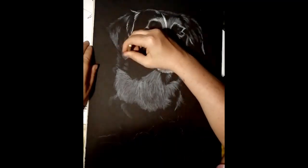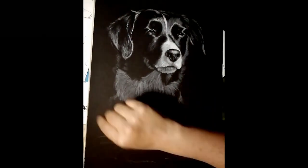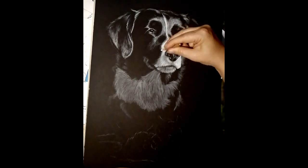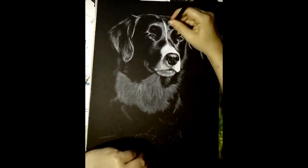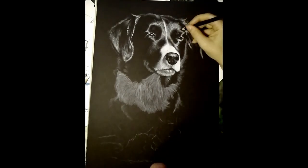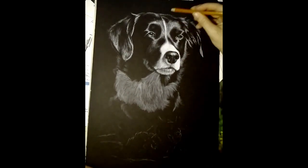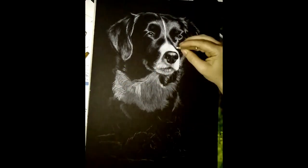I wanted to talk a little bit about these white on black drawings because a lot of people do seem to like the look of them and I've been getting a lot more requests for them in commissions. Before it used to mostly be tonal drawings, but now I'm getting a lot more of these white charcoal on black paper ones as well. I've also had quite a few other artists ask me about them in Facebook groups and places like that where I like to post.